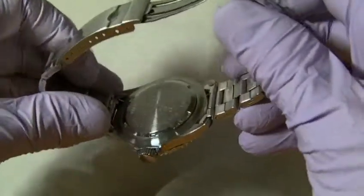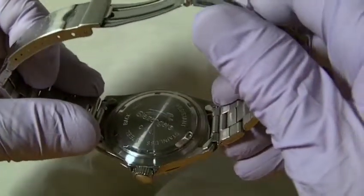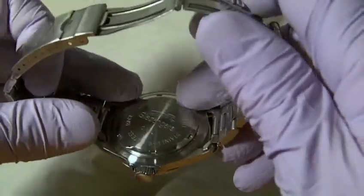We have a stainless steel screw-on back. This watch is 50 meters water resistant, which is why we have got the screw-on back.